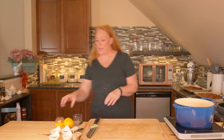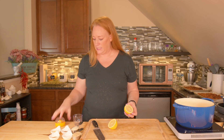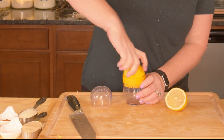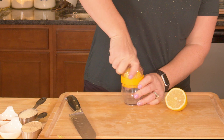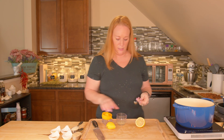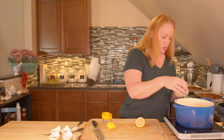I'm going to go ahead and juice my lemon — I just need one teaspoon. This lemon is a little older; it's been in my fridge for a bit, but it's still good and still has juice in it. I'll get that one teaspoon of lemon juice.